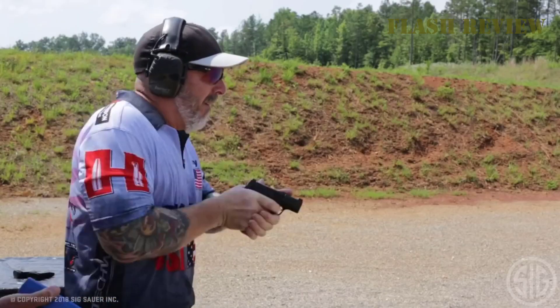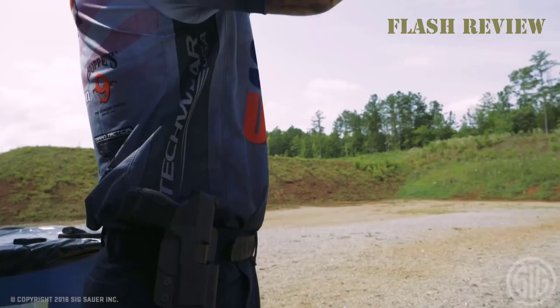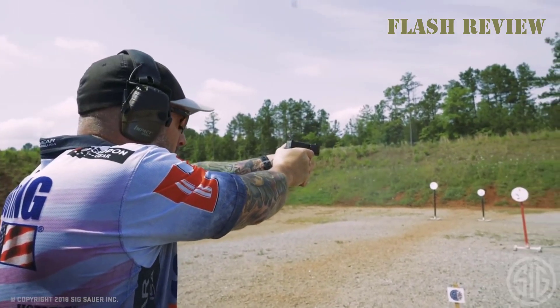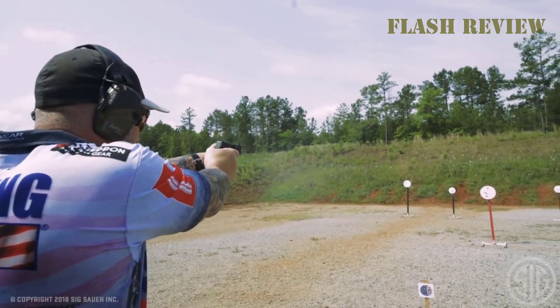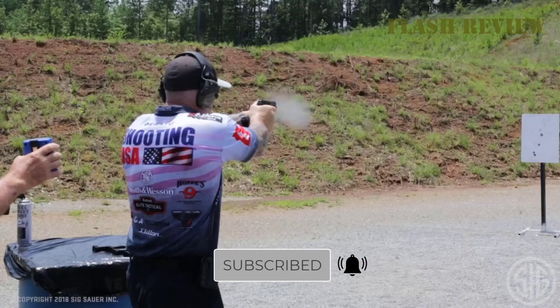This includes the size, like the overall length, height, and width. The smaller the gun, the easier it is to conceal it and to avoid printing. Check out the description below to find links to the products. Consider dropping a like and subscribe to our channel if you want to see more videos like this.